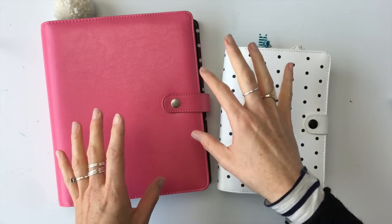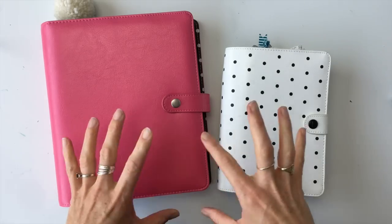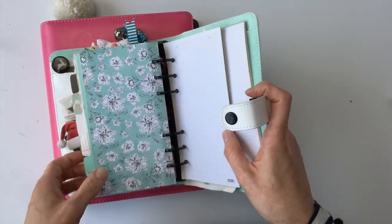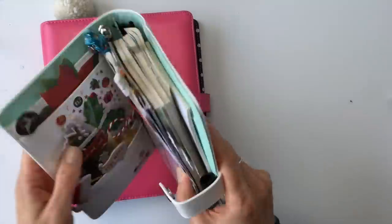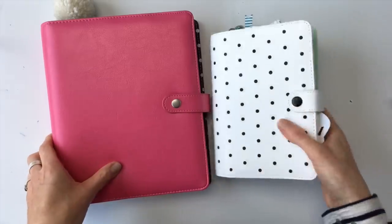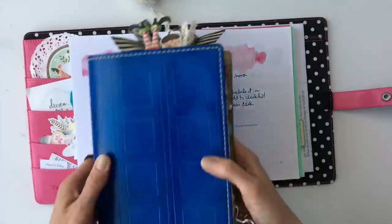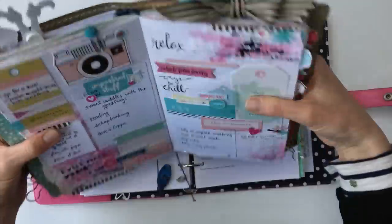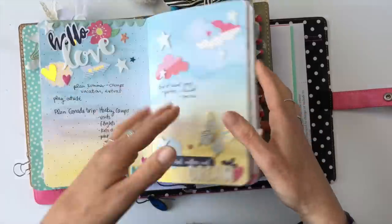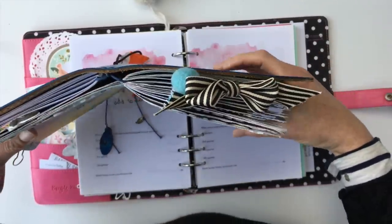Most products these days seem to be made for ring-bound planners. Maybe that's just my experience, but I find it hard to find ones made for TNs, so it does make things easier if you're using rings. If you have a planner with extra pages at the back you're not going to use, you can take those out to reduce bulk. When you open a ring-bound planner, it will open completely flat, which is super great — as opposed to a TN, which doesn't open 100% flat, especially when the pages get bulky. If you go to write on a page it's not flat at all; it has a curve to it that makes it harder to write.